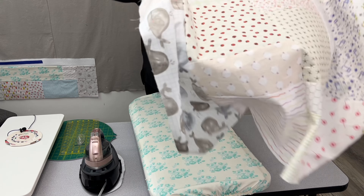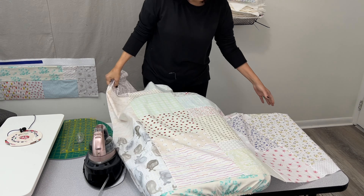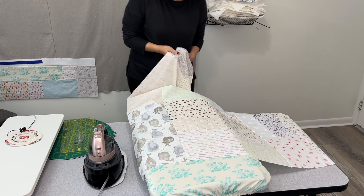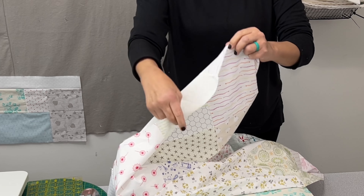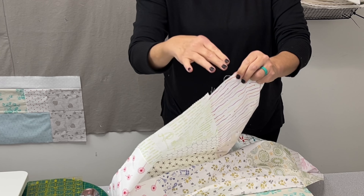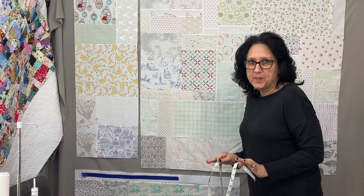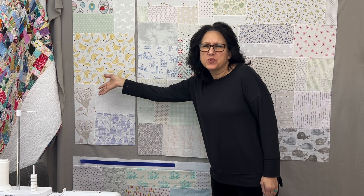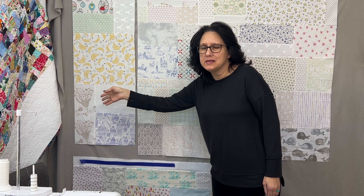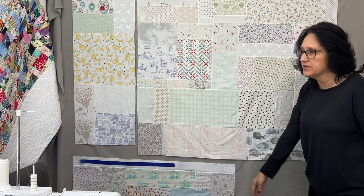Since this backing has so many different seams in it, pick a side and stick to it. Make sure that everything is trimmed — one side is a little bit higher going all the way down, so I'll fix that by trimming it to meet this edge.